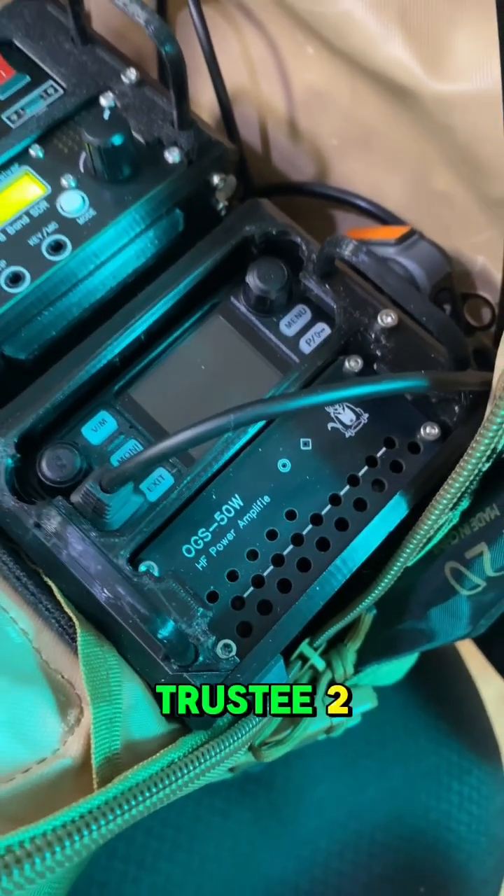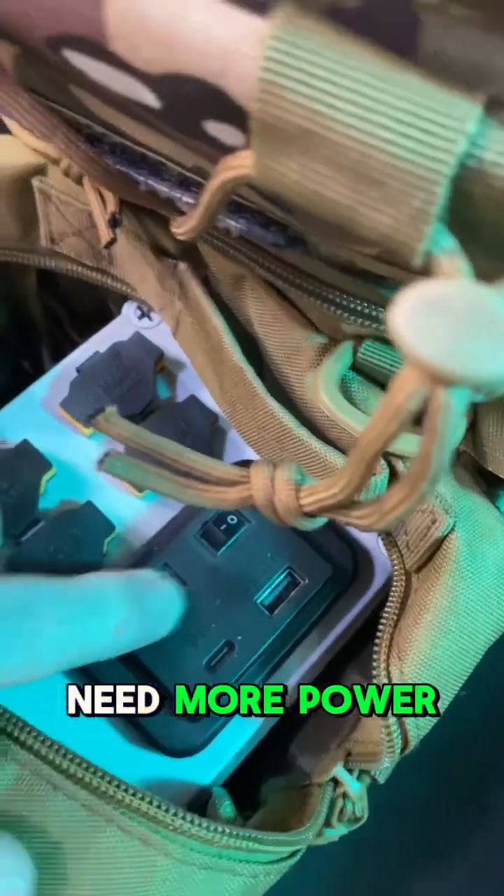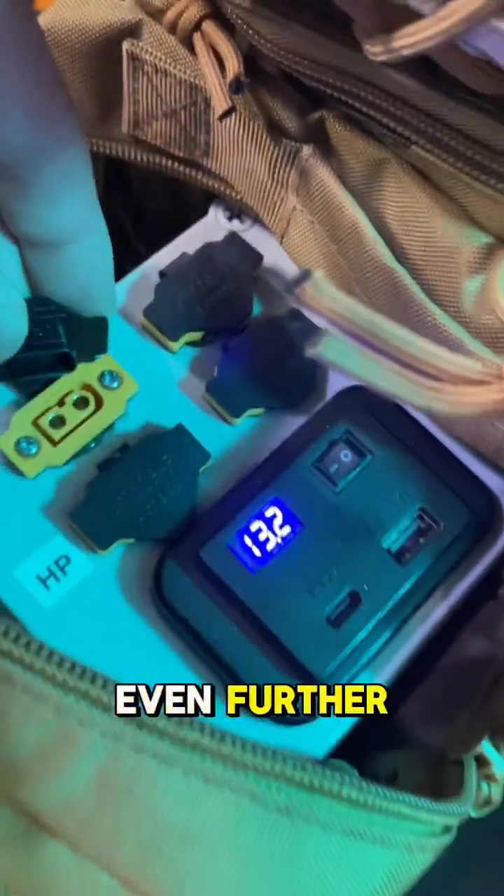For local communication, we've got a trusted 2-meter transceiver, perfect for nearby contacts. Need more power? The 50-watt HF amplifier boosts your signal to reach even further.